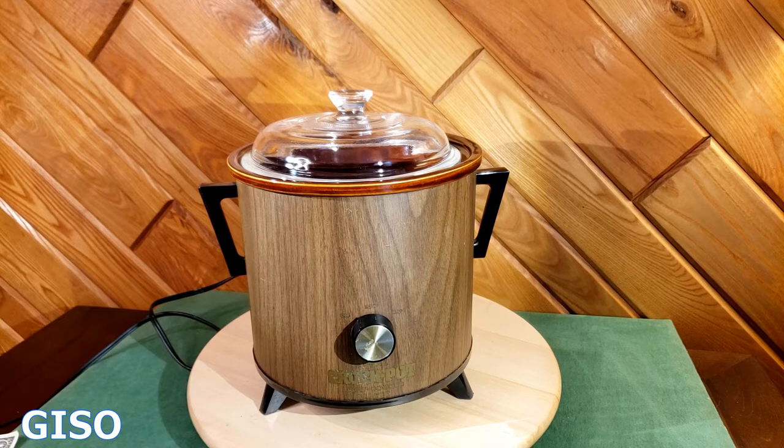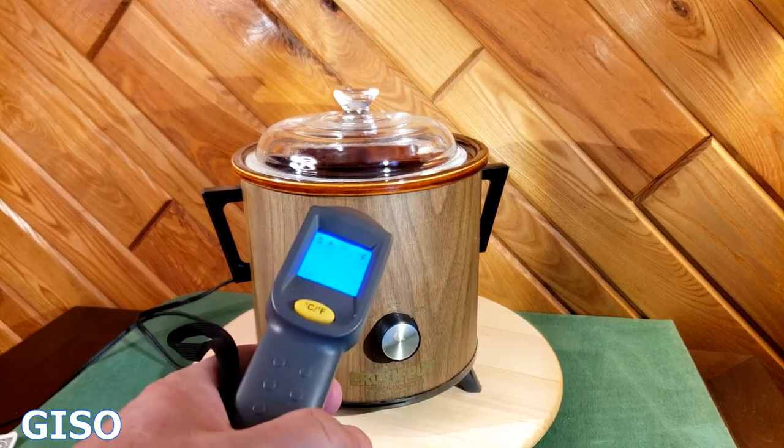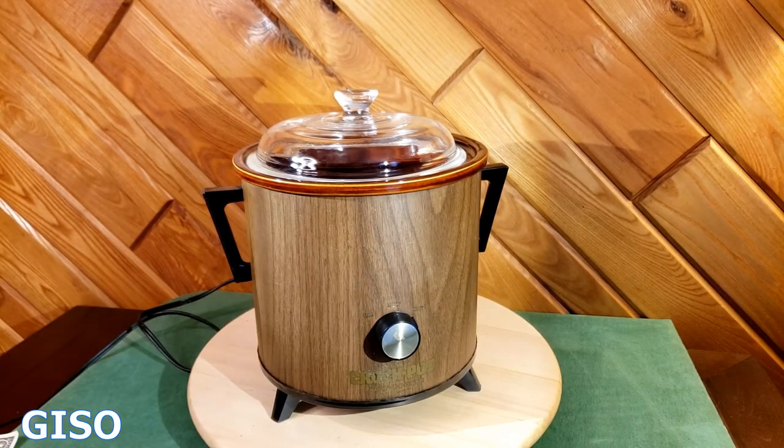I wanted to show that it works, so here we go — I'm turning it on to high. It's in great cosmetic condition, and to show it on video I've got a little infrared thermometer here showing a nice comfortable day inside, about 68 degrees, and we'll give it a second to heat up.